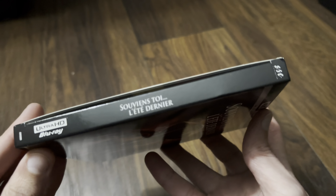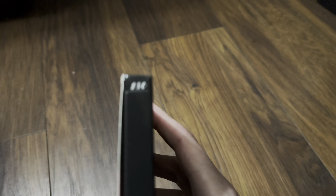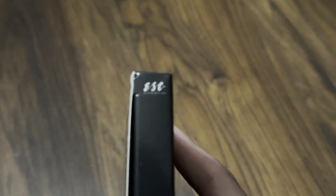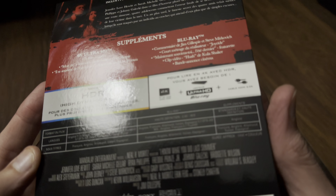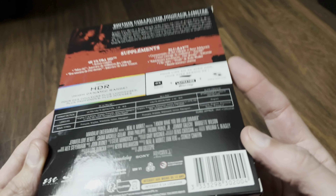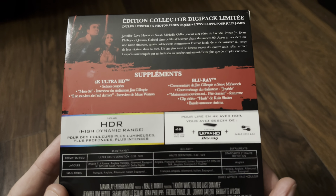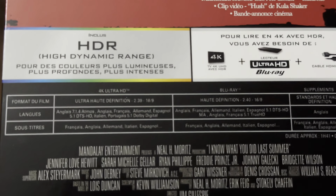There's a look at the spine, and a look at the top — not sure if I can actually get in on that. So this is released by Sony, I believe — I'm just trying to find it on the back. Okay, it's definitely a Sony-style back case.